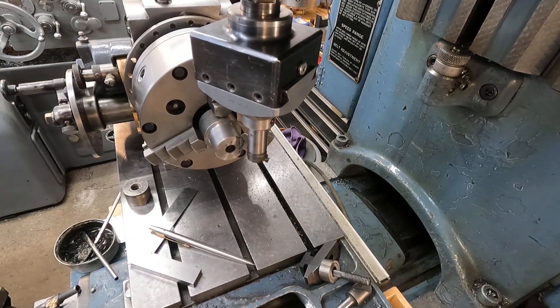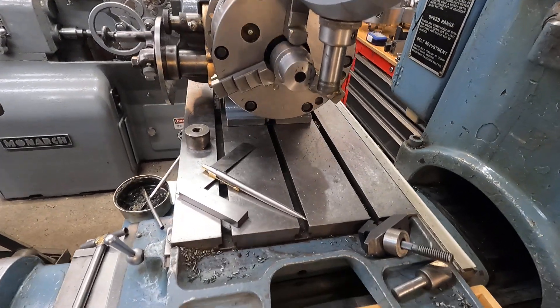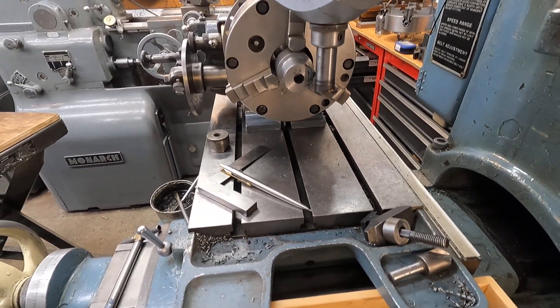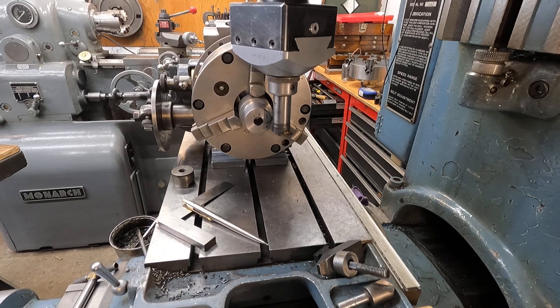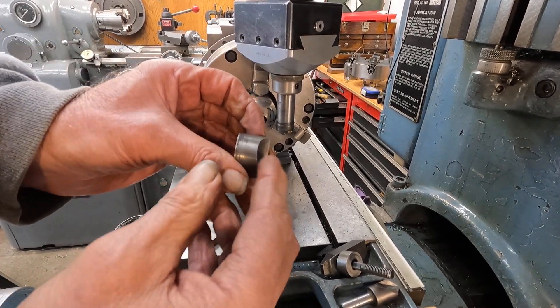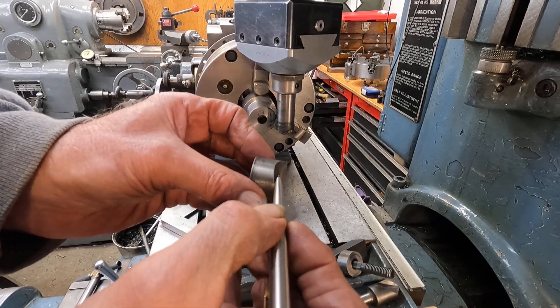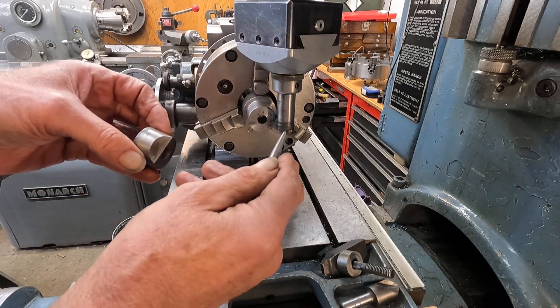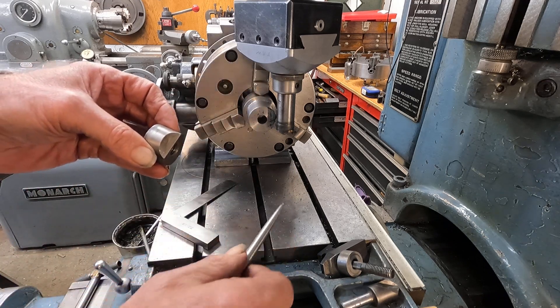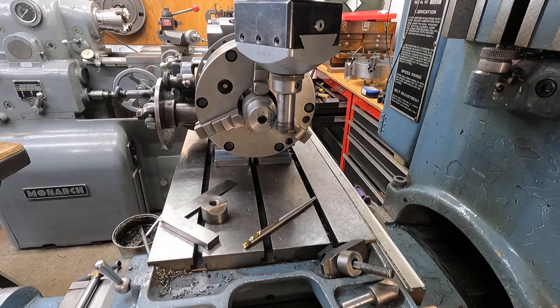We're back here at the Moore jig bore cutting a radius. We're continuing to cut this radius for a part I have to reproduce — it's a 5/8" radius. I got the tool set up in the previous video, so let's get along with it and fire it up.